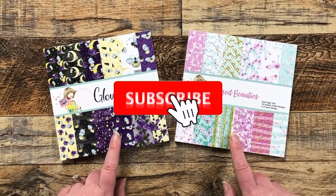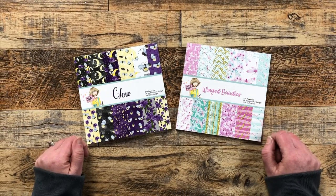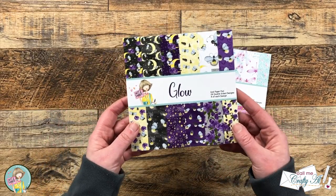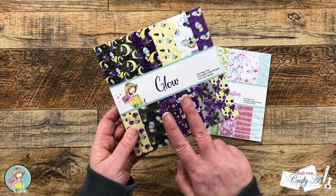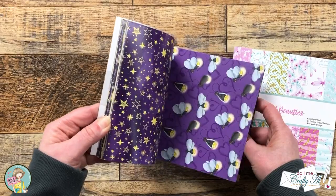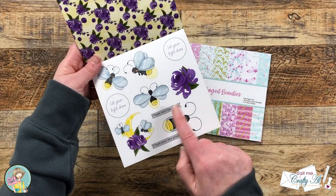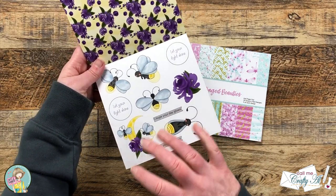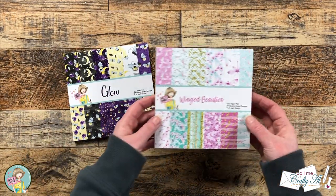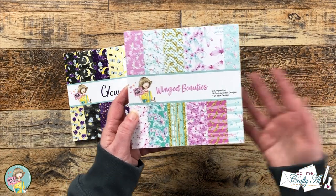In front of me are the newest paper pads from Not Too Shabby, part of their monthly paper pad subscription. This month, like always, you get two paper pads. One is called Glow and it is full of lightning bugs, stars, moons, and flowers, and there is even a page of cut-aparts which we'll be using for our focal points today. The second pad is called Winged Beauties and has lovely dragonflies with coordinating florals and striped pattern papers.